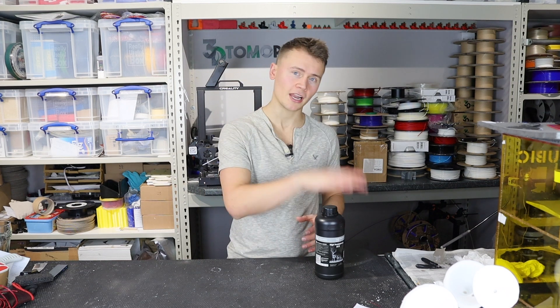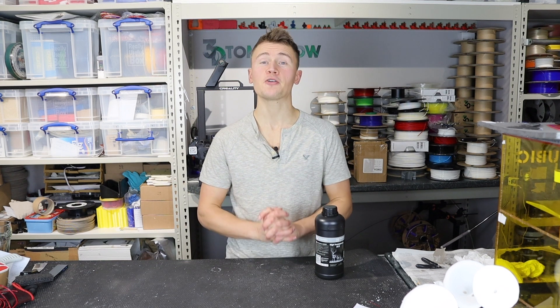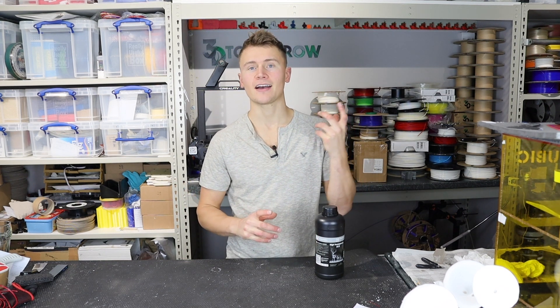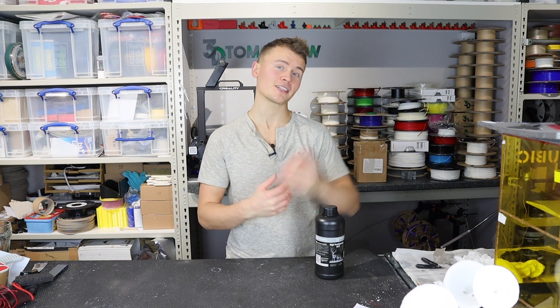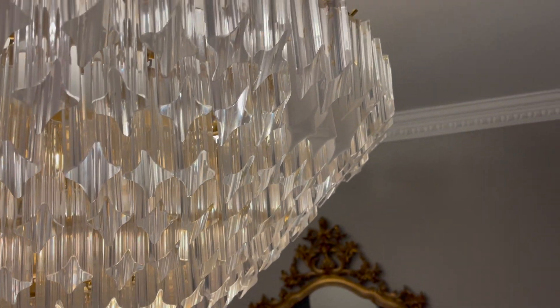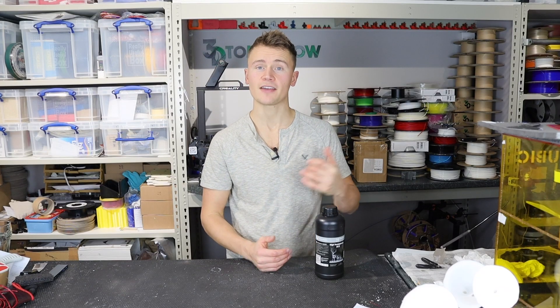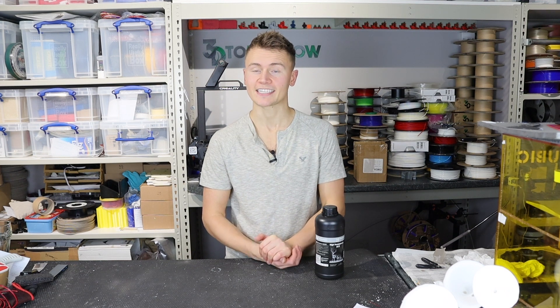I liked the look of this transparent resin that they were offering because I have a project for it — specifically, my parents have a glass chandelier at home and a number of the glass chandelier pieces have gone missing over the years. Although I previously printed some in FDM to fill the space, they don't really do quite as good a job as glass does. So I thought this would be a great alternative and I'm very keen to see how it shapes up against glass.